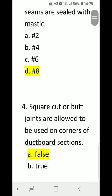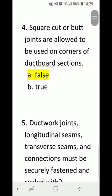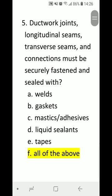Number 4: Square cut or butt joints are allowed to be used on corners of duct board sections — is this statement true or false? A) false or B) true. Correct answer is A) false.